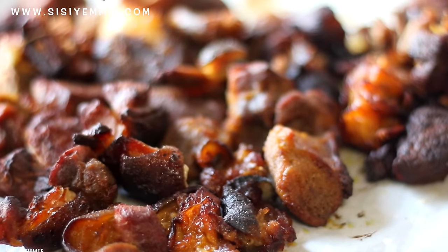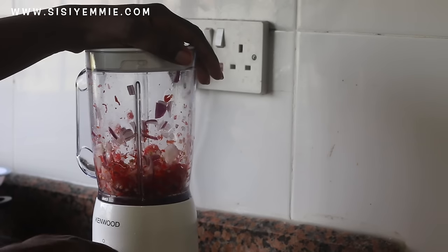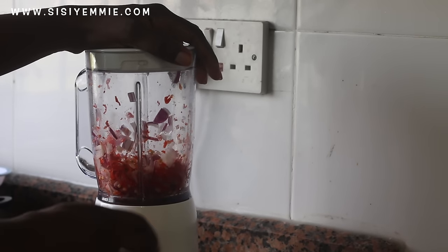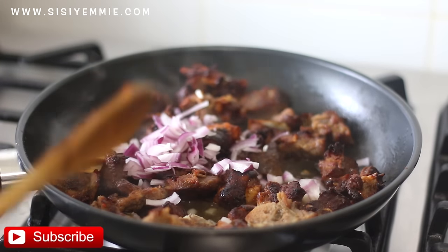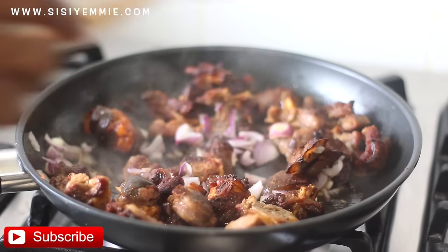It's so difficult to make goat meat without just picking some and eating it — it was so good already. Next we're going to blend some Arudu and onion. Then we're going to bring out a pan, add your goat meat, add your onion, and add the Arudu as much as you can handle.